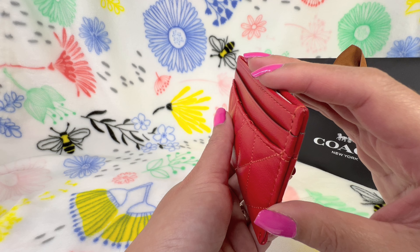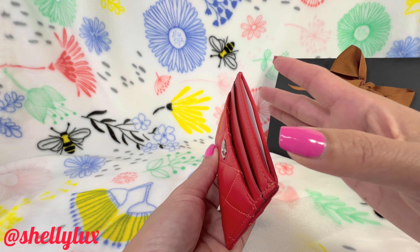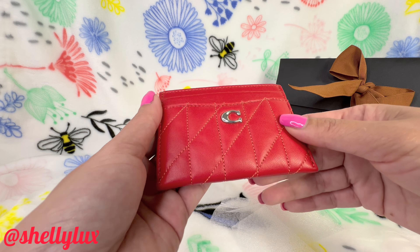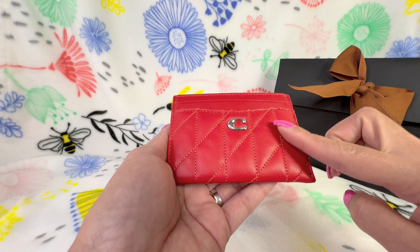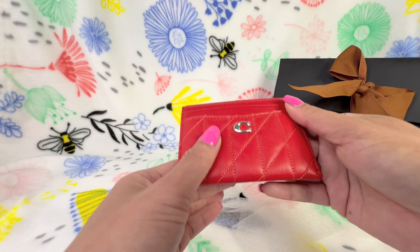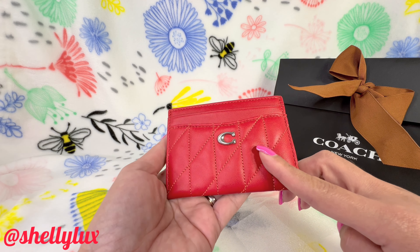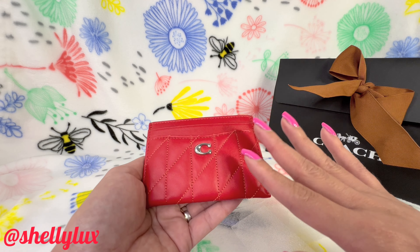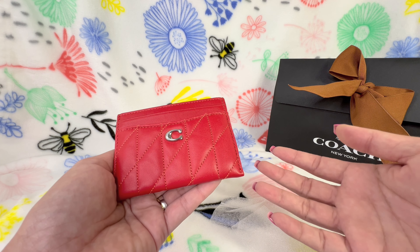The first thing I noticed is that the side corners and the middle compartment don't have a glazing, which means the craftsmanship will be more durable. I believe this color is part of the Valentine's Day collection, and as soon as I saw it on the website I knew I wanted it — the red color is stunning.